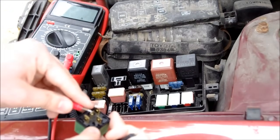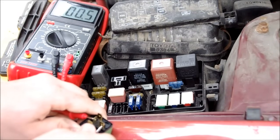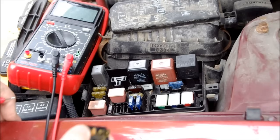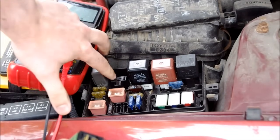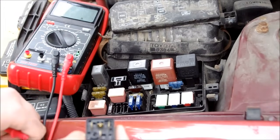Then I checked continuity between the actual switch contacts and we have 0.4 ohms. This is a normally closed relay, meaning when there is not power to the relay, the relay is closed. All signs point to this relay being good. The next thing I did was check — if I short these two contacts, which are the contacts for the switch, does the fan turn on?